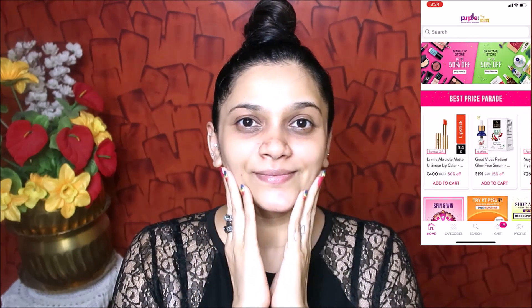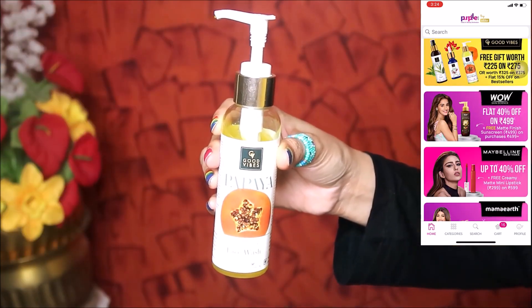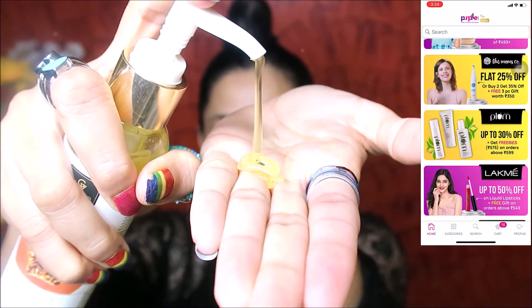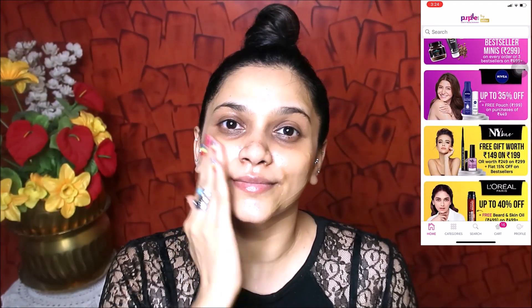I am going to prepare my skin, so I am going to use Good Vibes. The first step is to use papaya face wash. I am going to put all the details in the description box. When you wash out the dirt and grime, you can wash the skin and dry it after the wash.